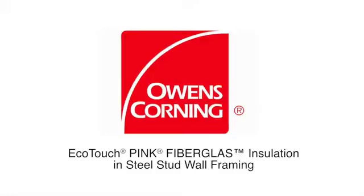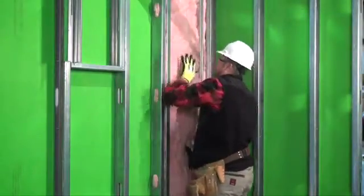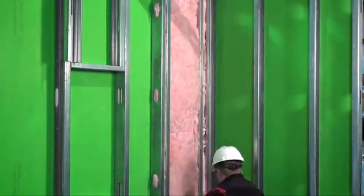Installation Instructions for Ecotouch Pink Fiberglass Insulation in Steel Stud Wall Framing. Step 1: Install Ecotouch Pink Fiberglass Insulation in accordance with manufacturer's recommendations, and not before the exterior sheathing has been installed on one side of the stud cavity and sealed to be water resistant.